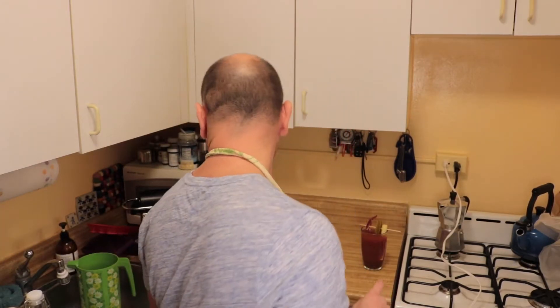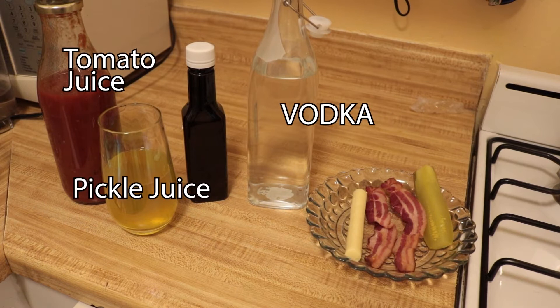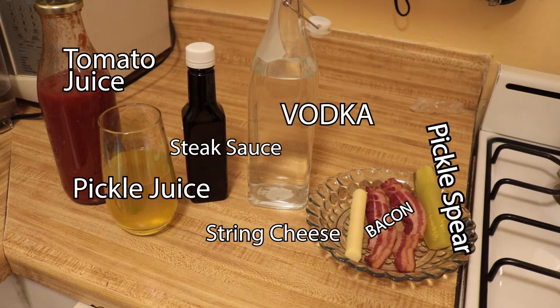You're gonna need yourself some ingredients. So make sure you get vodka — people use vodka — tomato juice, pickle juice, steak sauce, string cheese, bacon, and a pickle spear.